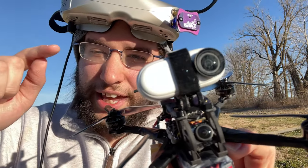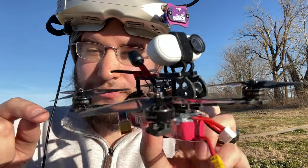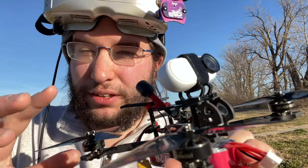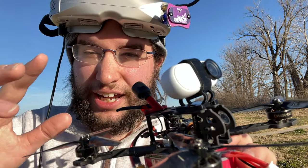Hey guys, what's going on? I'm out here today with the Happy Model Express LRS Crux 35. It's a three and a half inch FPV drone, and today we're taking a look at the Express LRS capabilities of this drone. It really surprised me the kind of range that I can get.